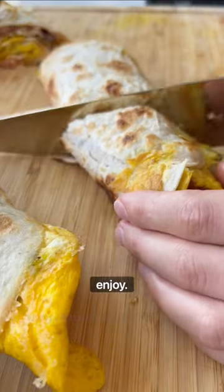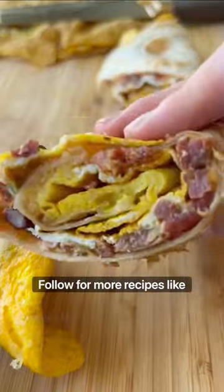Cut it up and enjoy. I hope you enjoyed this recipe. Follow for more recipes like this. Bye!